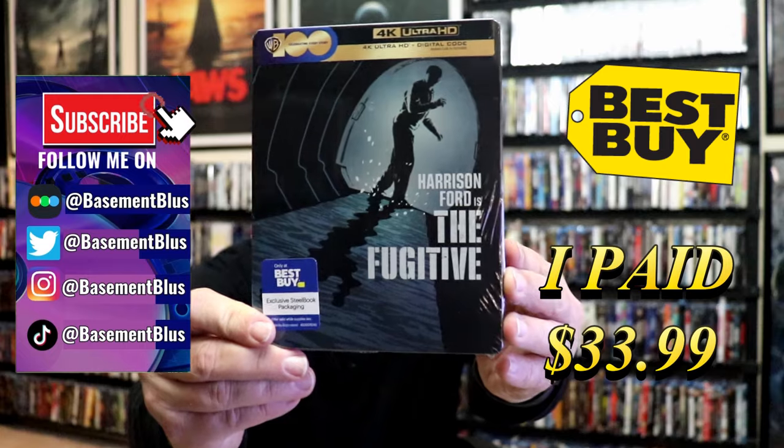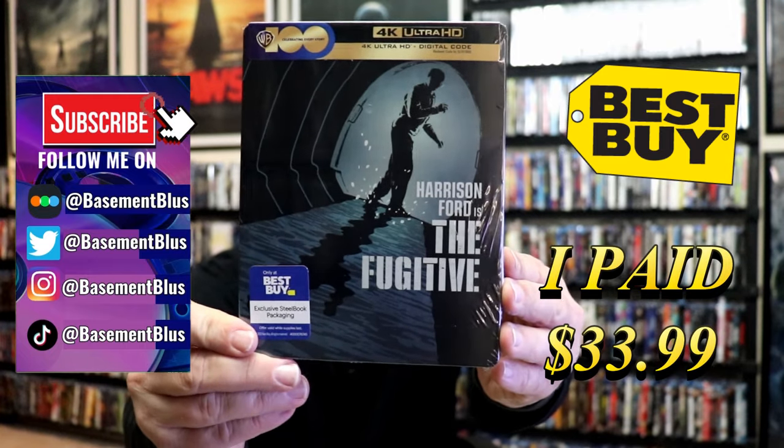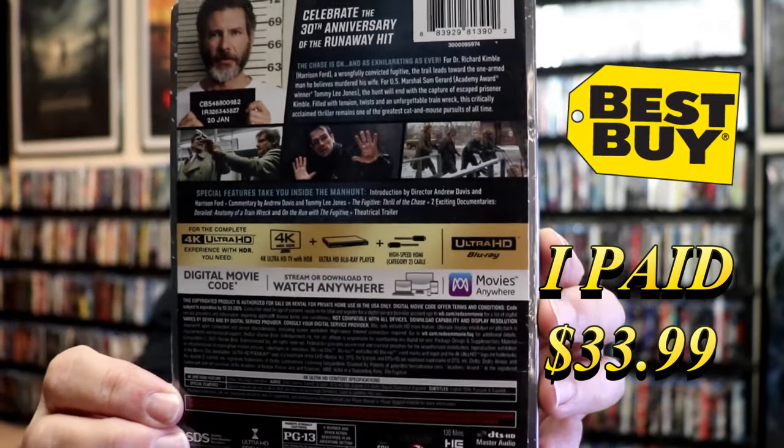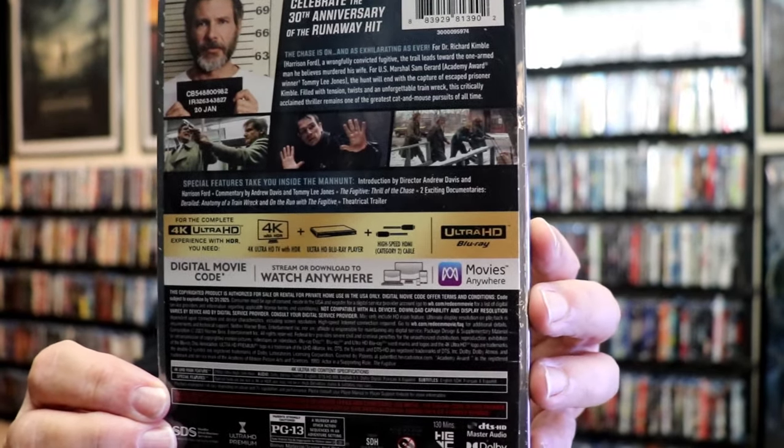I received my order for the Fugitive. This right here is the Best Buy Exclusive 4K Steelbook. Here's the front, and here's the back. If you'd like to read up on it, check out these special features — you can go ahead and pause and do so.